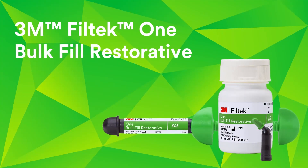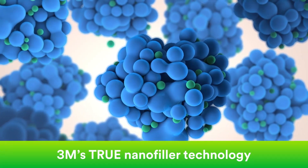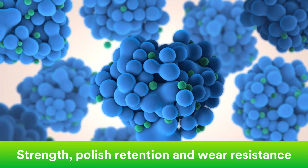To improve aesthetics, 3M looked at the science that sets Filtek restoratives apart: our true nanofiller technology. It's what gives Filtek Restoratives excellent strength, polish retention, and wear resistance.